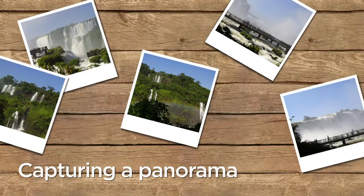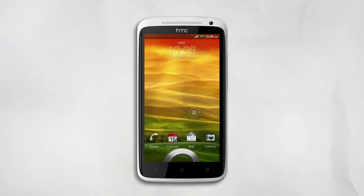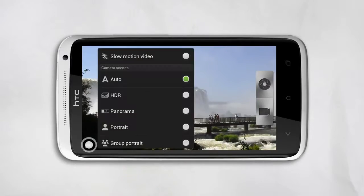If you want to capture an amazing view and one photo just won't do, use the Panorama feature in your camera. Open the camera and select Panorama.